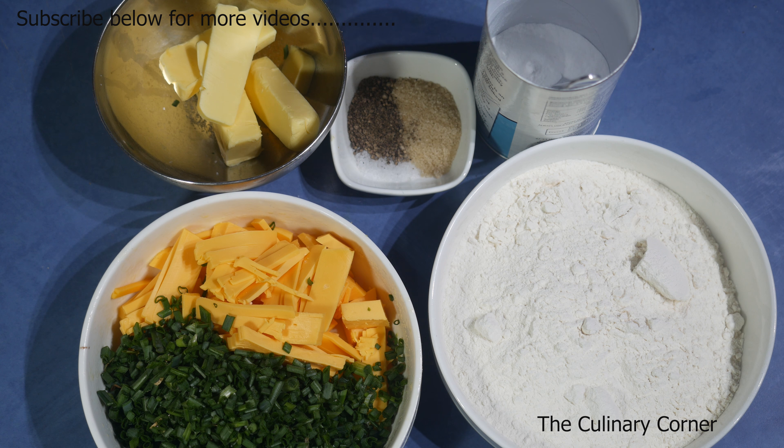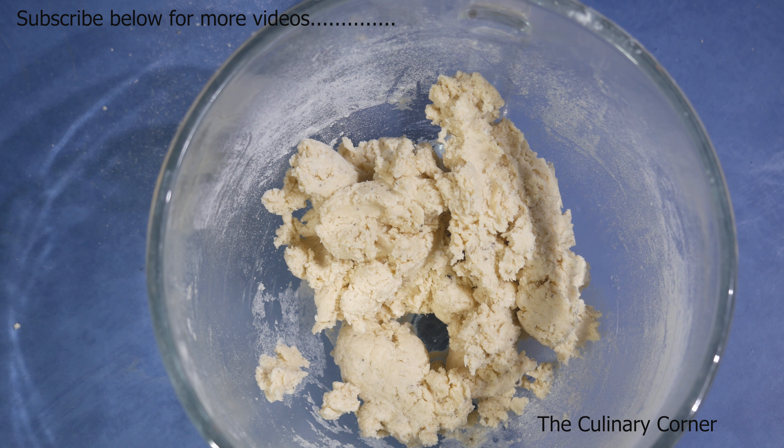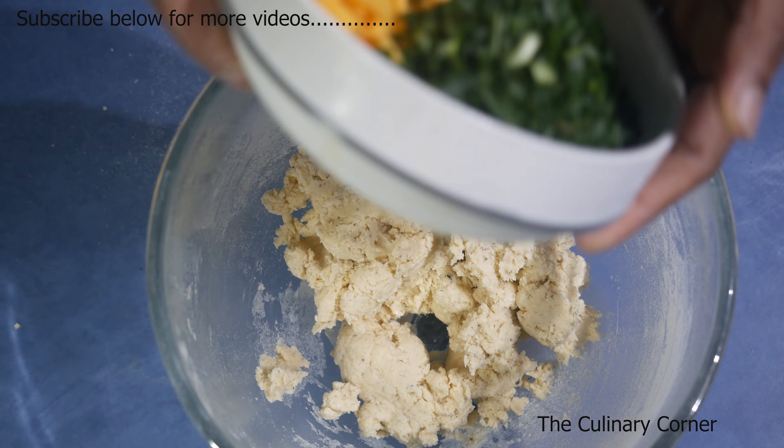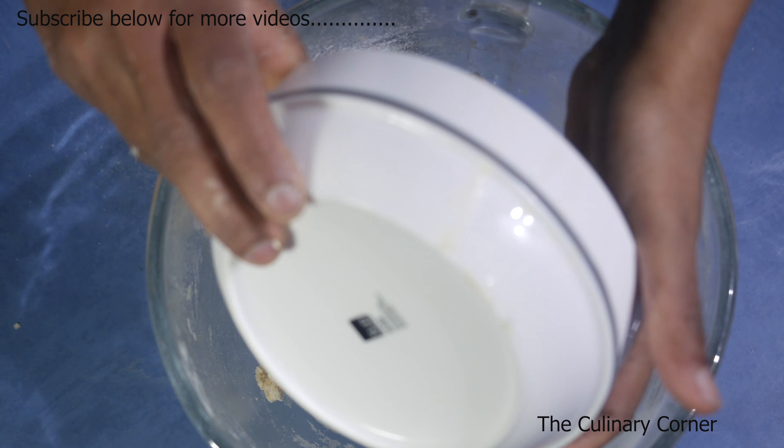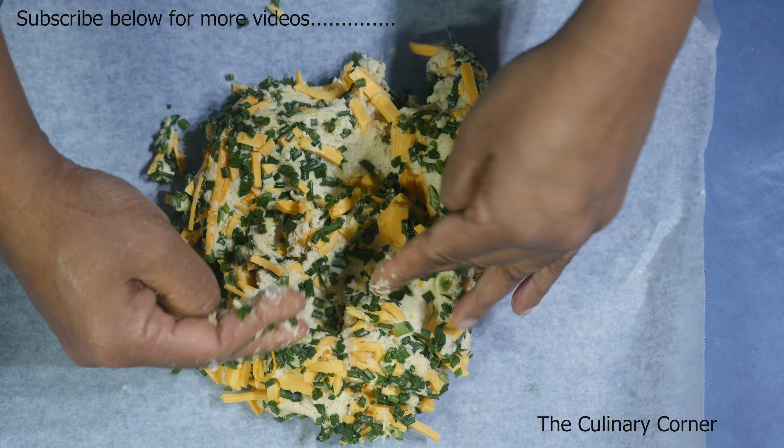Mix it well. Once the flour and the butter get mixed up, add a bit of milk to incorporate the butter and the flour together. Now into the same bowl add the cheddar and the chives and mix all together.